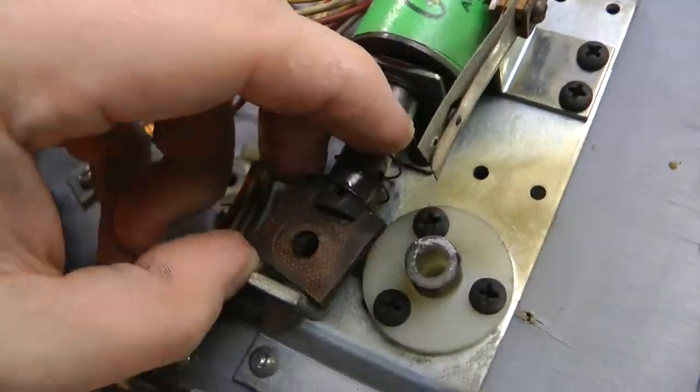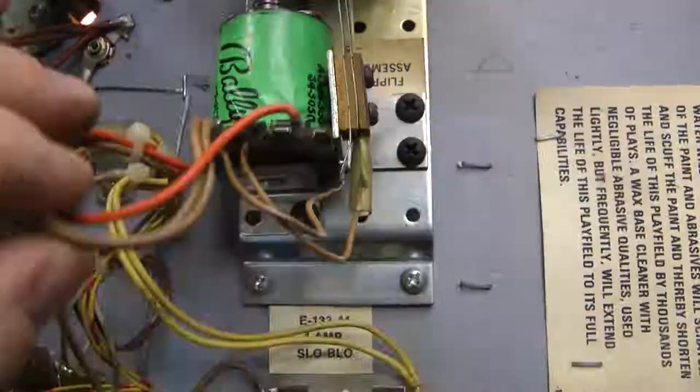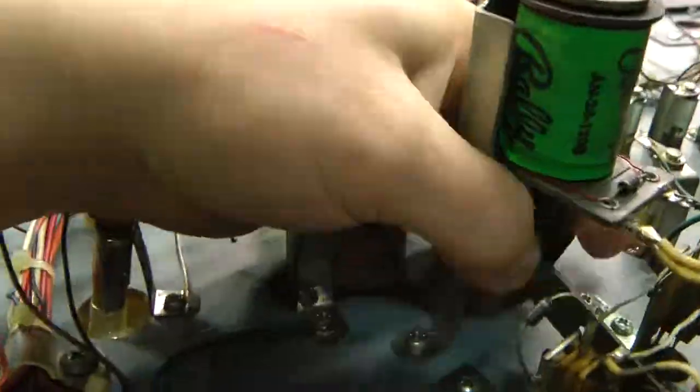That's it for another edition of Pinball Repair and Restoration. If you like the video, give it a thumbs up and be sure to subscribe to the channel. If you are a super fan, go ahead and click that notification button and I'll see you in the next one.